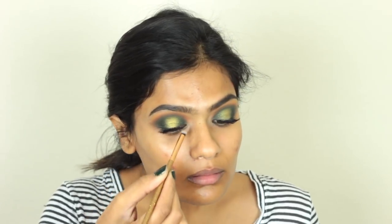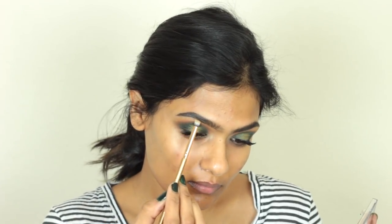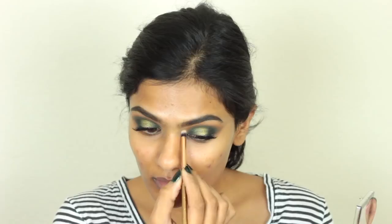As my inner corner highlight, I took this white shimmery shadow and applied it in the inner corners of my eyes. I also took that onto my brow bone. Then I felt like it was not highlighting enough, so I just took the gold eyeshadow and popped it in my inner corners.